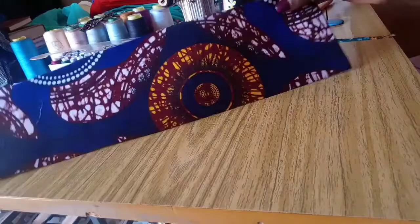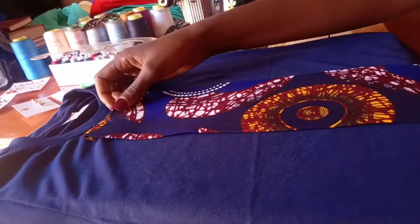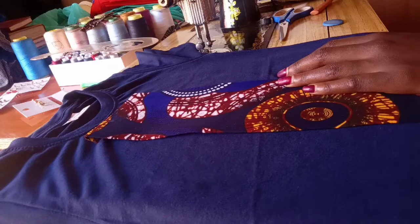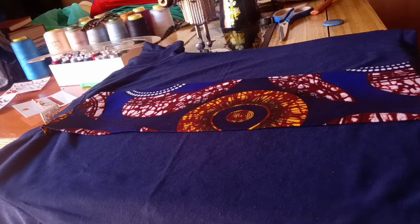Now we're going to get our t-shirt and place the patch where it's going to sit. When you're cutting out the piece you want to use, don't forget to add a folding allowance — not really a seam allowance, but a folding allowance.